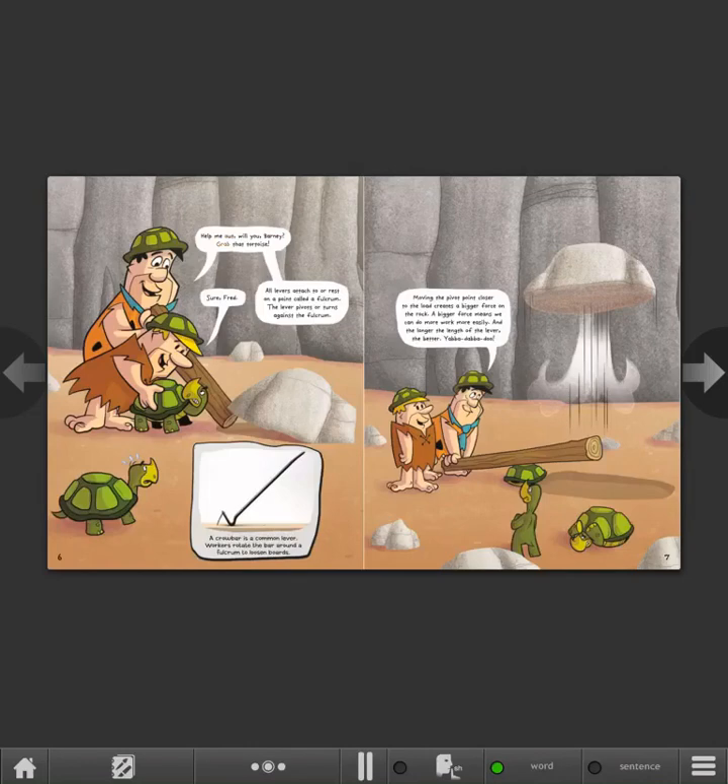Help me out, will you, Barney? Grab that tortoise. Sure, Fred. All levers attach to or rest on a point called a fulcrum. The lever pivots or turns against the fulcrum. A crowbar is a common lever. Workers rotate the bar around a fulcrum to loosen boards. Moving the pivot point closer to the load creates a bigger force on the rock, and the longer the length of the lever, the better.